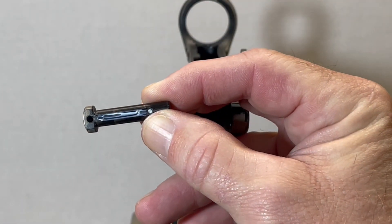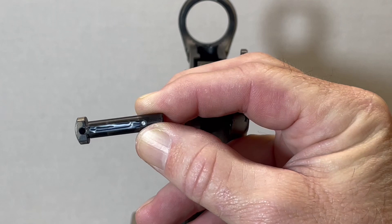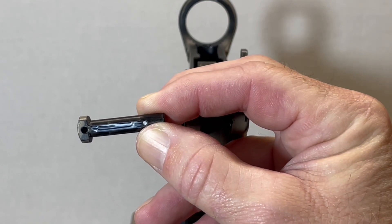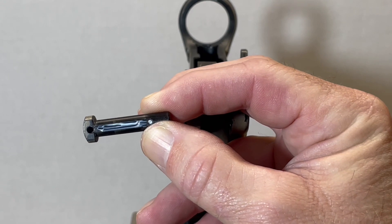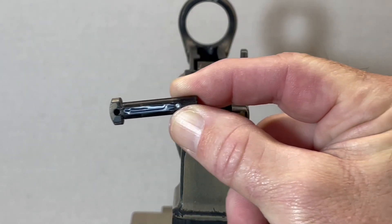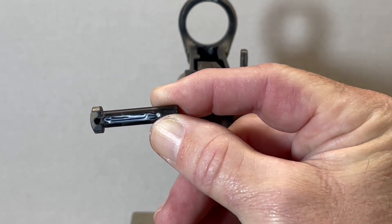One of the first things I've done is added a little gun grease into the channel of that pivot pin. The reason we did that is that the detent is going to be recessed into that channel, and this pivot pin is going to be sliding back and forth, so we need to lubricate that to reduce the friction.